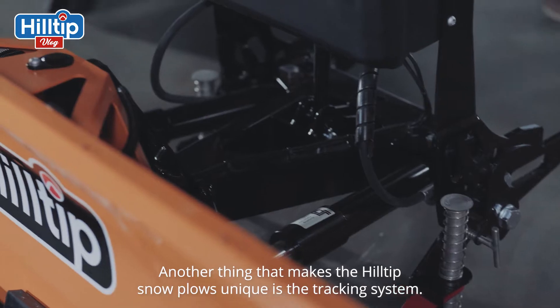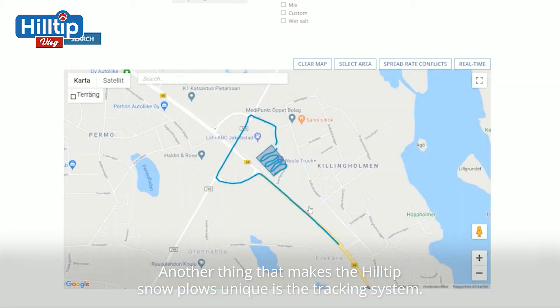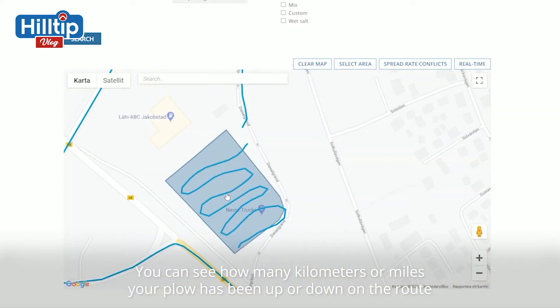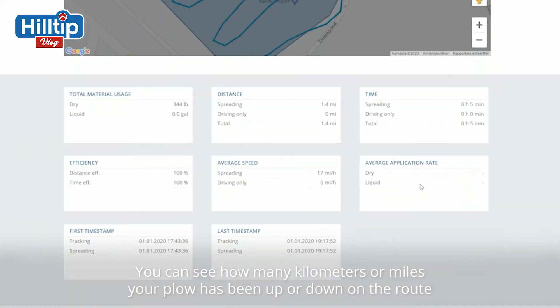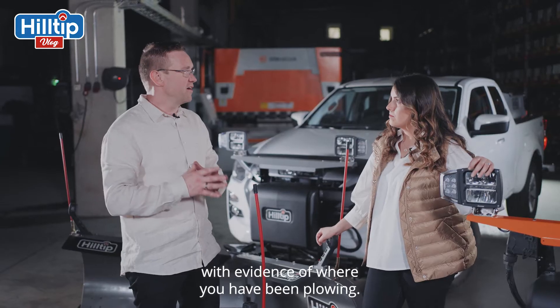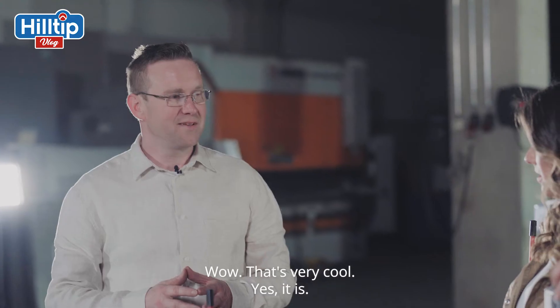Another thing that makes the Hilltip snowplows unique is the tracking system. You can see how many kilometers or miles your plow has been up or down on the route, with evidence of where you have been plowing. But that's very cool! Yes, it is!